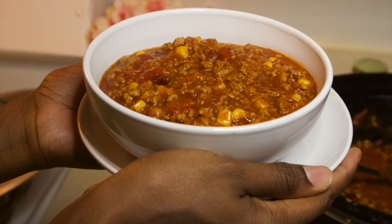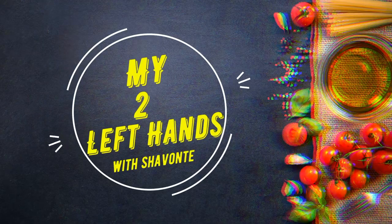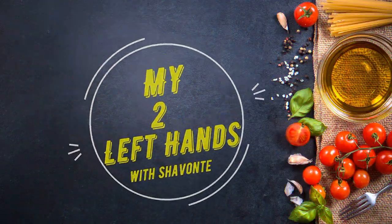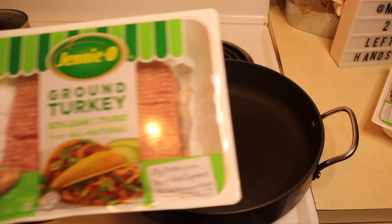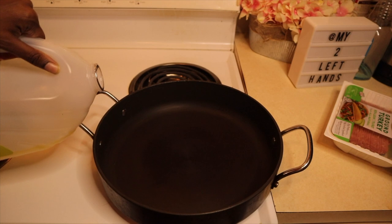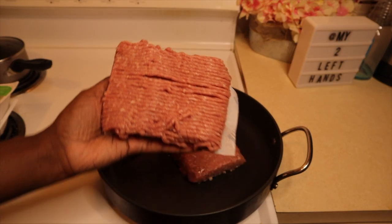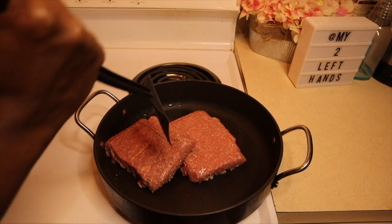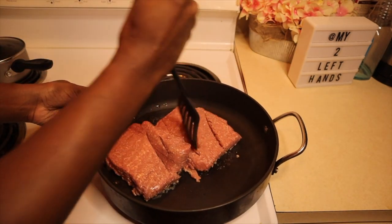Welcome back everyone to my Sulafians channel. Today we are making chili. The main ingredient in this chili is ground turkey. Go ahead and in a medium skillet add in some oil, then add in two pounds of ground turkey and mix it in.